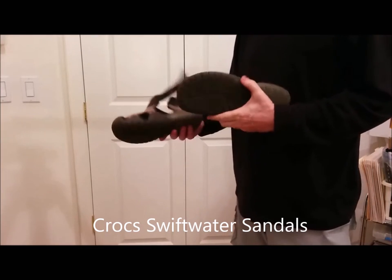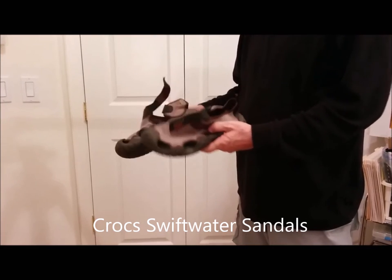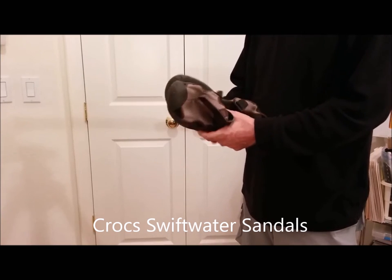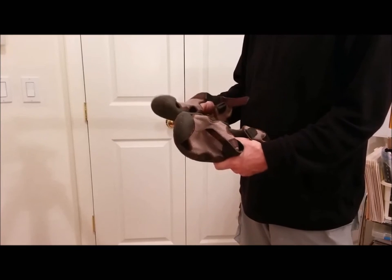My town shower and backup shoes were Croc Swiftwater sandals. They weigh 12 ounces, they're real comfortable, they're easy to get on and off, they dry quickly, and they protect you from stubbed toes if you're walking around on rocks in town.